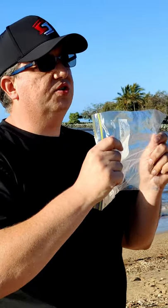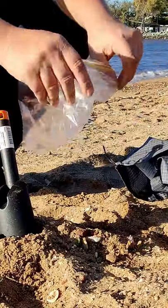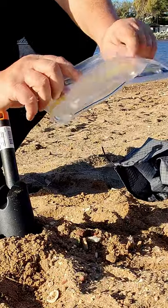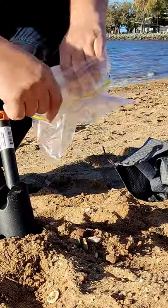You also need a freezer bag. Get a really strong freezer bag because you don't want the bag to break. Open the bag but turn it inside out, otherwise you're going to have sand on that and you won't be able to close it up again.